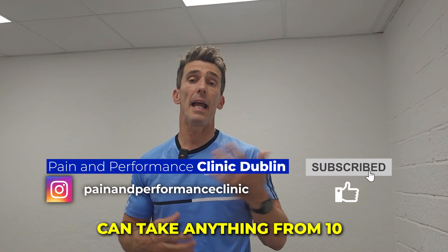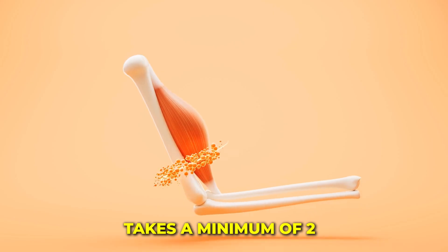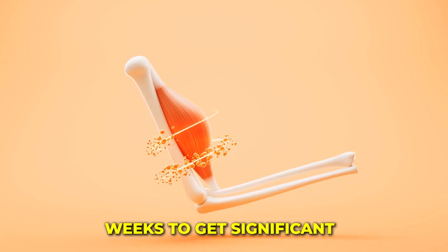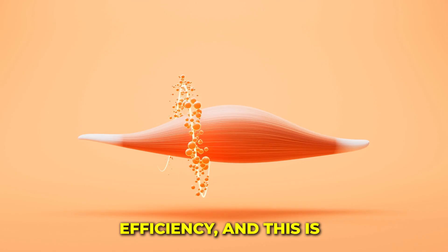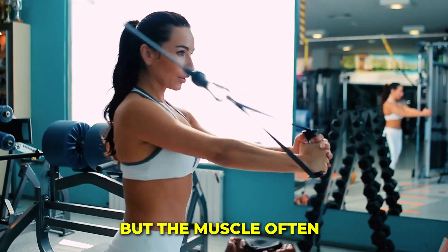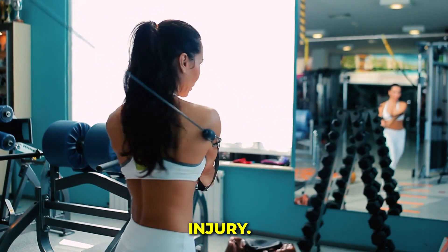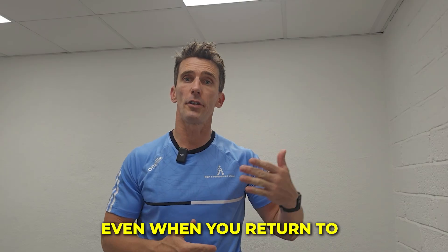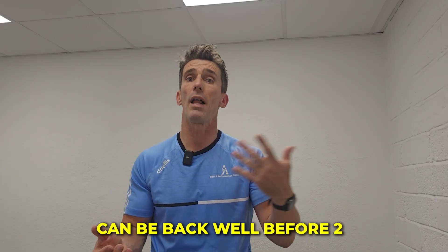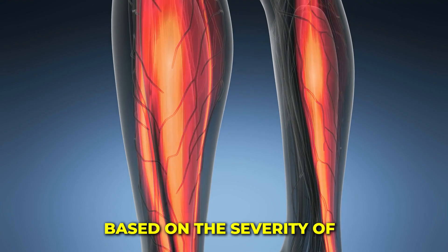Overall muscle recovery can take anything from 10 days to about 10 weeks. For a broad overview, it takes a minimum of two weeks to get significant improvements in muscle efficiency, and this is dependent on what you do during those first two weeks. But the muscle often needs close to two months to get back to near previous levels after the injury. So after your injury, even when you return to your sport — because you can be back well before two months — it is important to continue training that muscle.